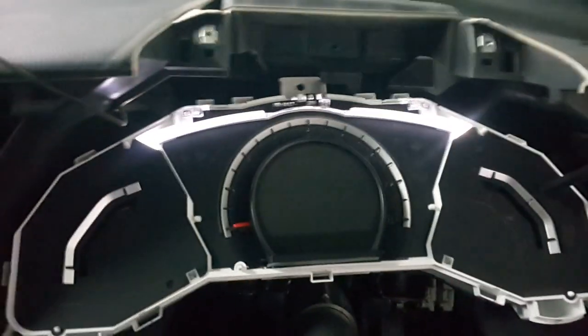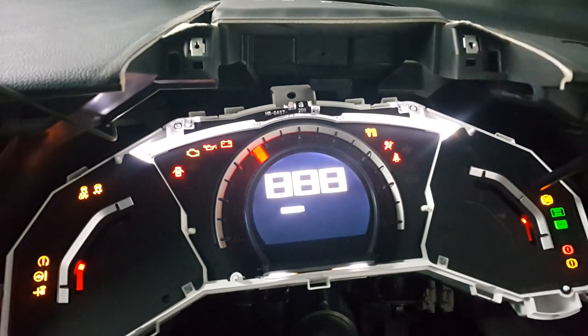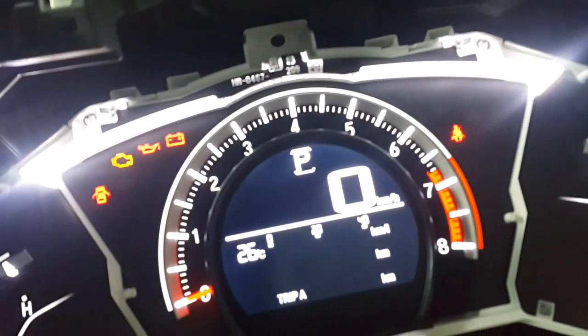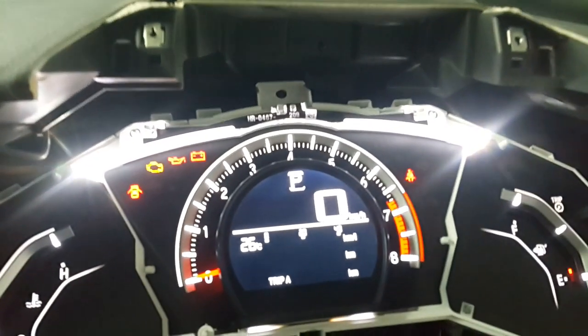Let us see, I will do it 10,000. Oh no, there is nothing. Let us check it now, I will connect it. I will do it 10,500. Now check it, is it okay or not? That is the key one.